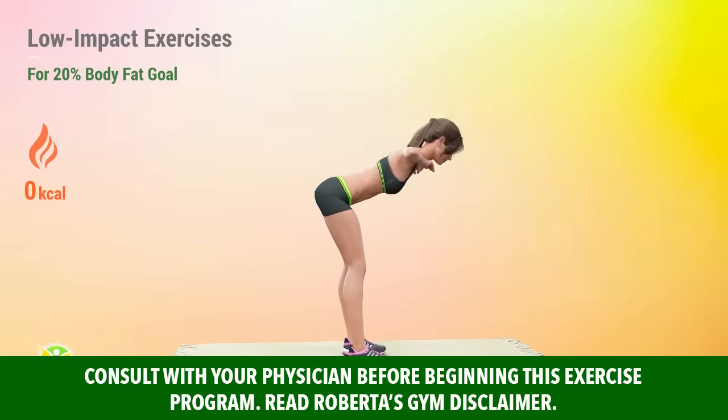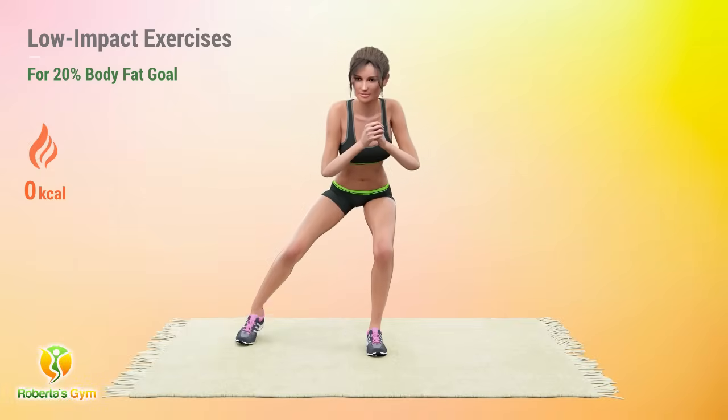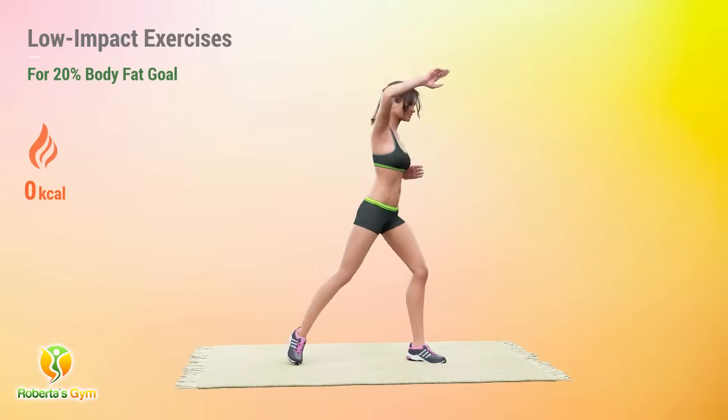Work towards your 20% body fat goal with this low-impact workout. Perfect for those aiming to lower their body fat percentage. Stay determined, stay focused, and reach your goal.